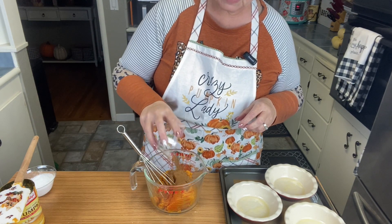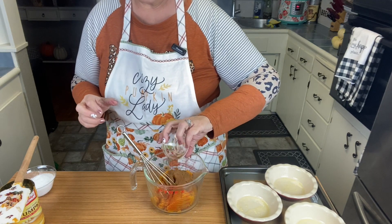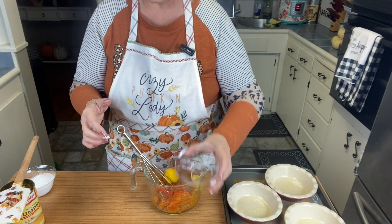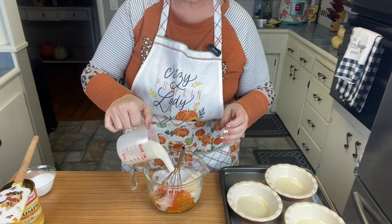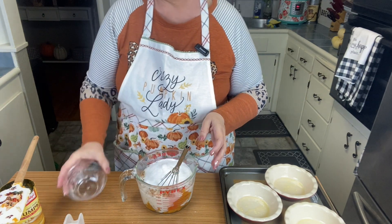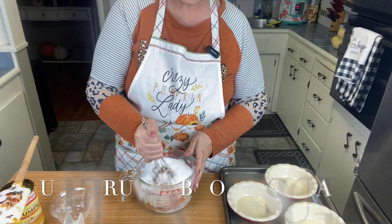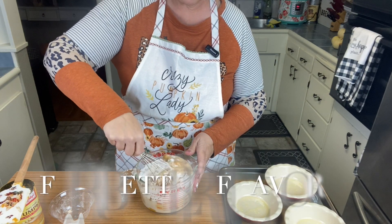I'm going to add my cinnamon, pumpkin pie spice, and nutmeg, my vanilla, my eggs, and my almond milk, and my stevia sweetener. Like I said, it comes together very easily.